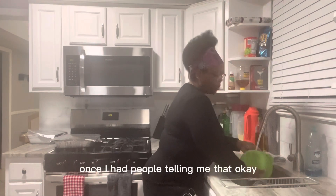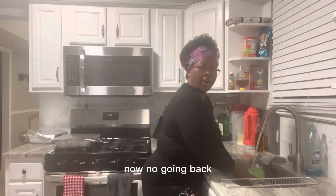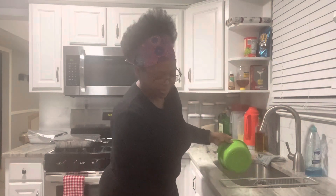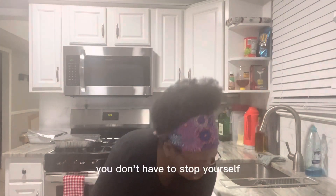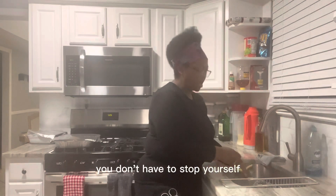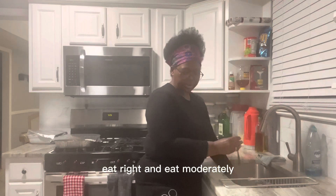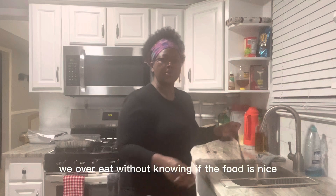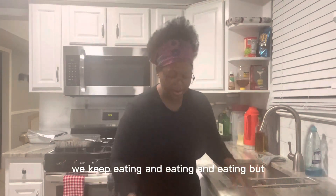Once people told me that, there was no going back — that's why now I'm actually trying to eat well. One thing I realized about losing weight: you don't have to stop yourself. Eat right and eat moderately, because sometimes we overeat without knowing it. If the food is nice we just keep eating and eating.